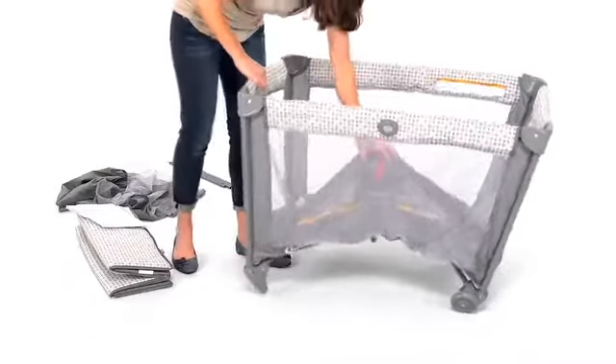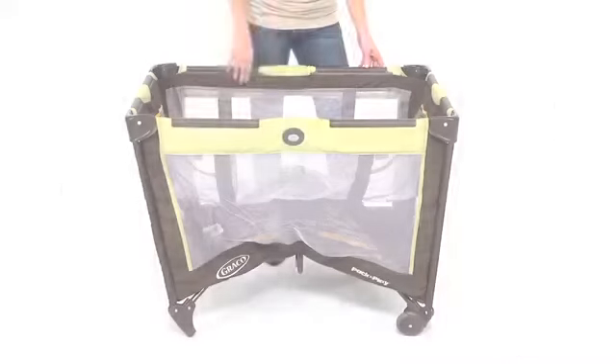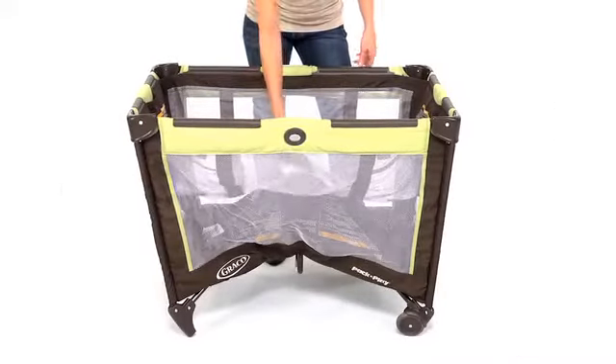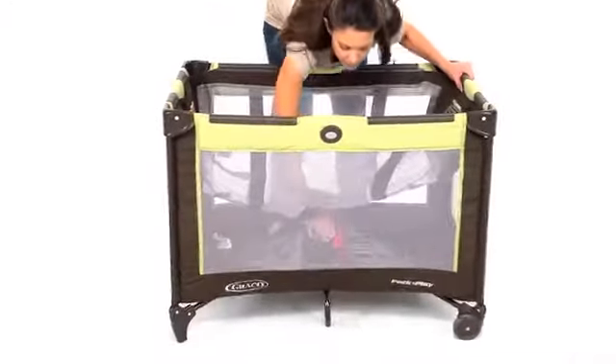Hold one end of the unit off the ground and push the center of the floor down. Some models also have a reach-through bassinet, which allows you to push the center of the floor down through the opening in the bassinet.